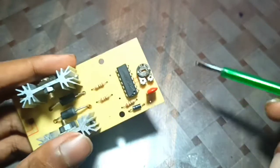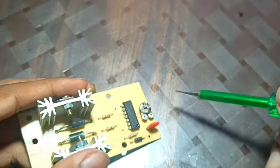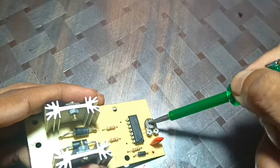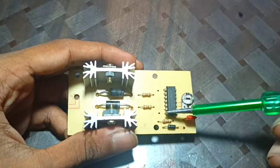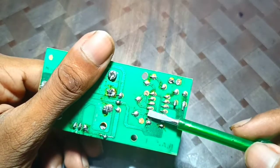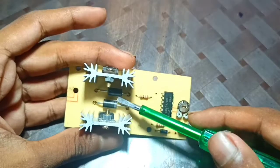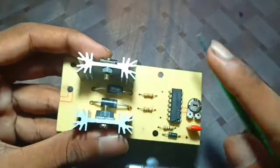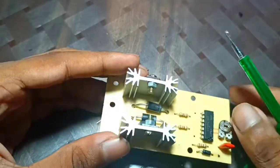There is a potentiometer here — I do not suggest you adjust it, as you can destroy it if you don't know what you're doing. Here we have an IC which will control the circuit.